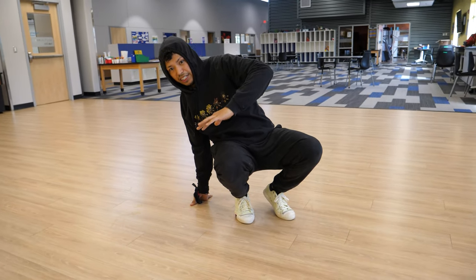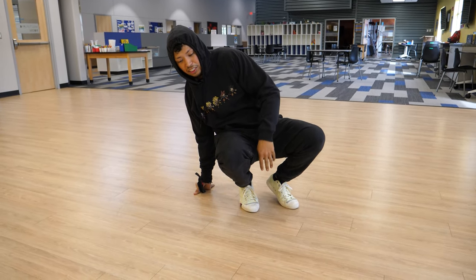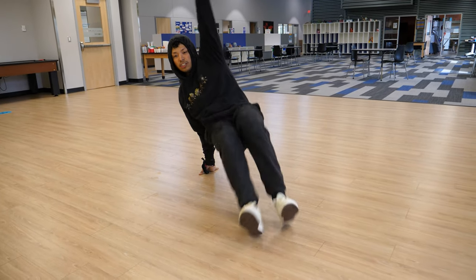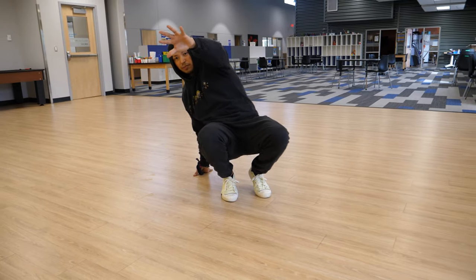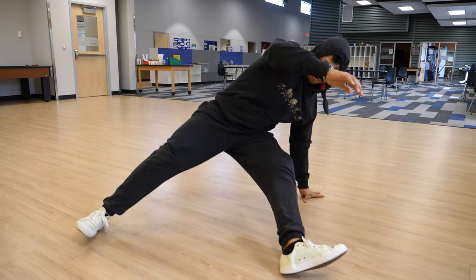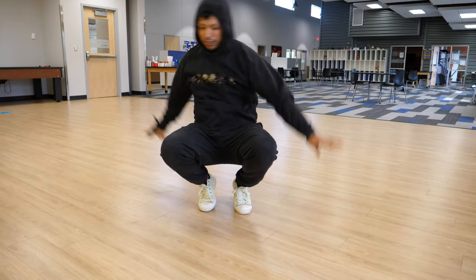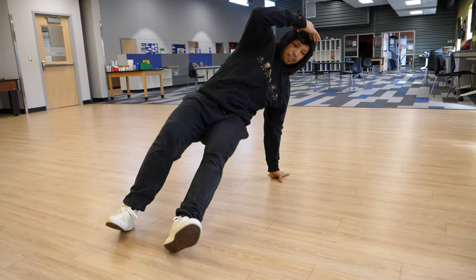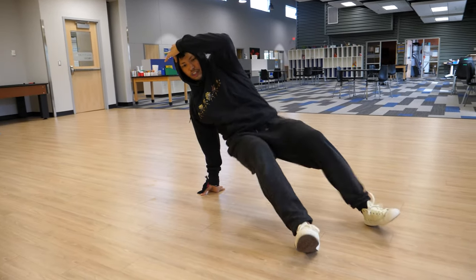Now you're going to notice when I do this, my legs are far apart. You can spread them further if you like, or you can bring them in close. There's no rules to this move and you can switch it up however you like — wide, close, whatever feels right.